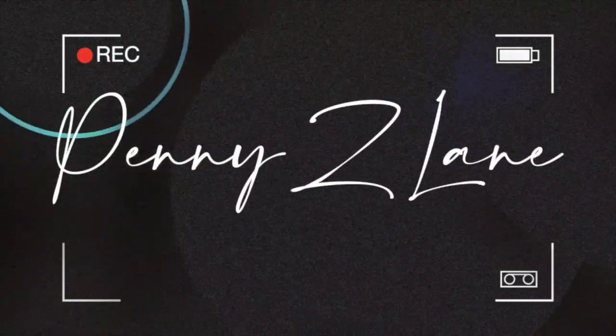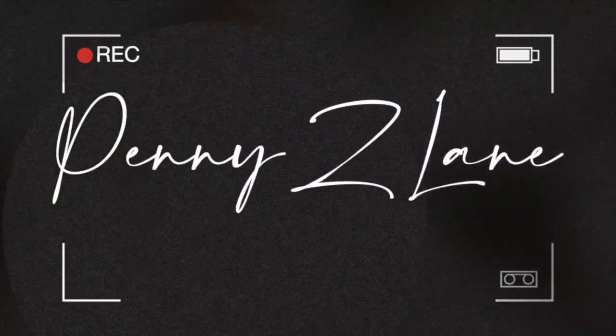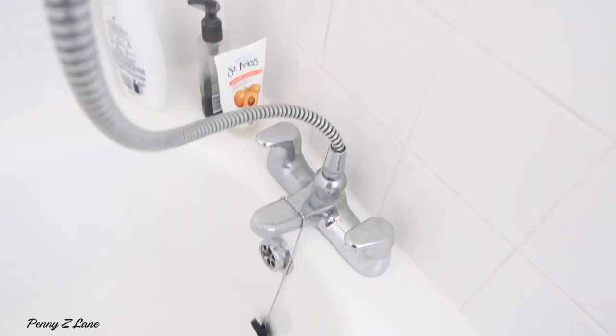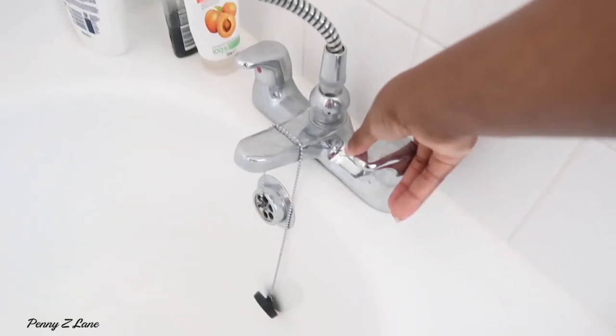Hi guys, welcome back to my channel. It's your girl Penny Zed Lane. I hope you're well. Make sure you like, comment and subscribe — join the fam. We are still on the road to 1,000 subscribers even though it's taken us longer than I thought it would, but we're here.